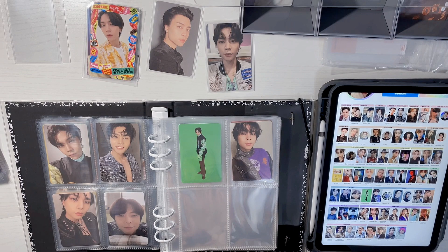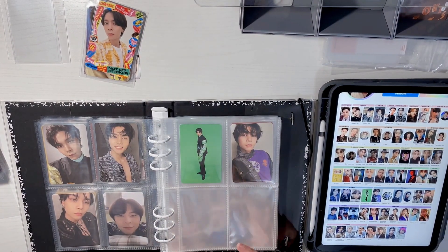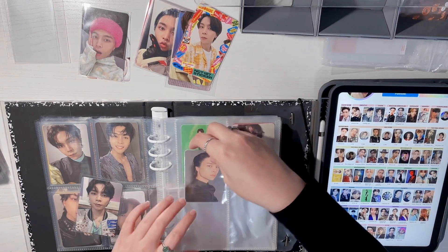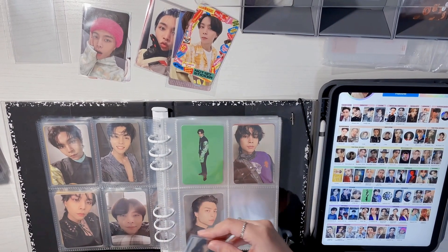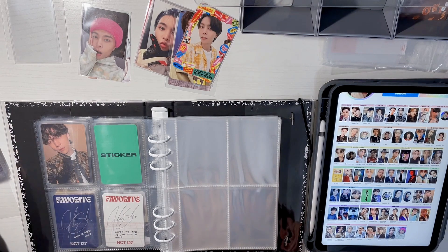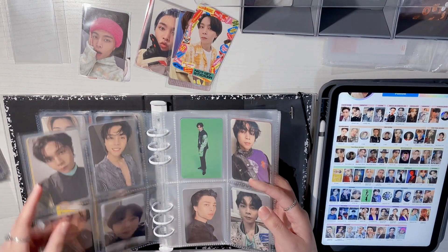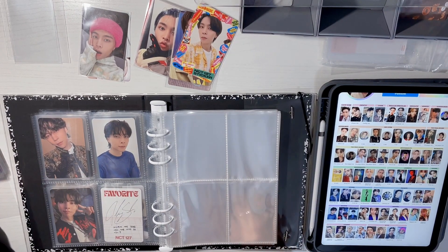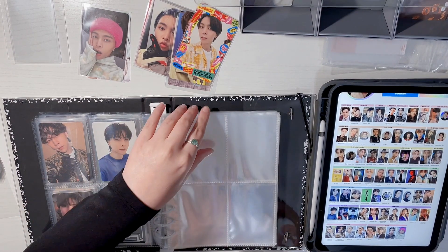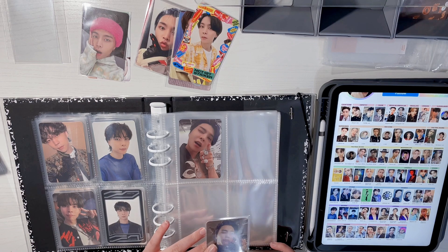I'm really conflicted about organization — okay, I just decided right now: I'm going to put the POBs and miscellaneous ones in the back, because I don't want to have to move everything if I find another POB from a specific album later. The pages do feel a lot heavier because of the double sleeving, so I'm not sure if it would have been better to just keep one sleeve. Judging by the quality of the pockets I got, I'm not sure these are very acid free.